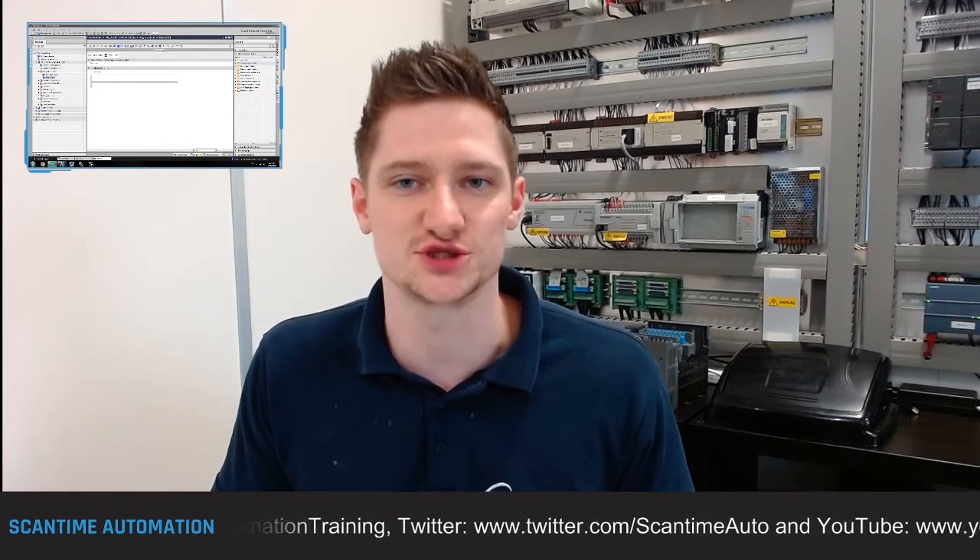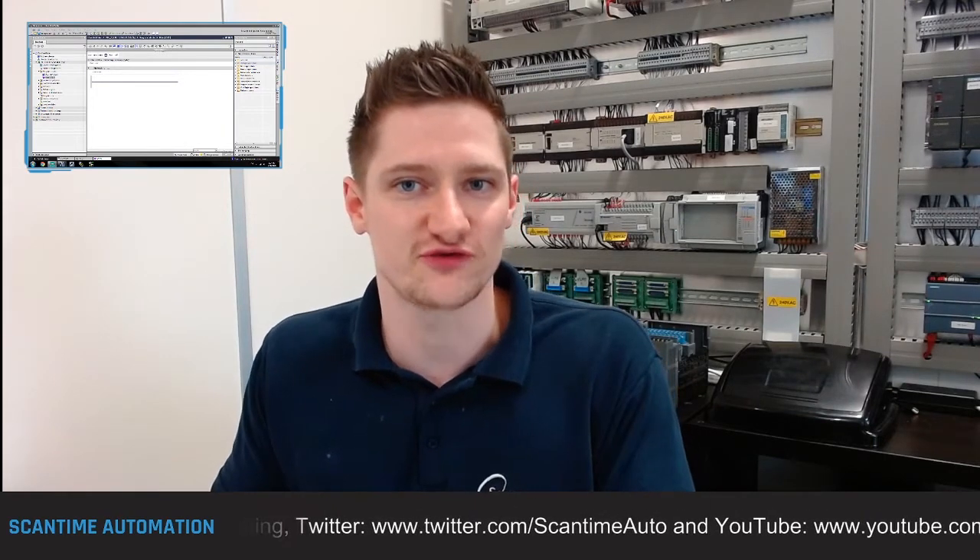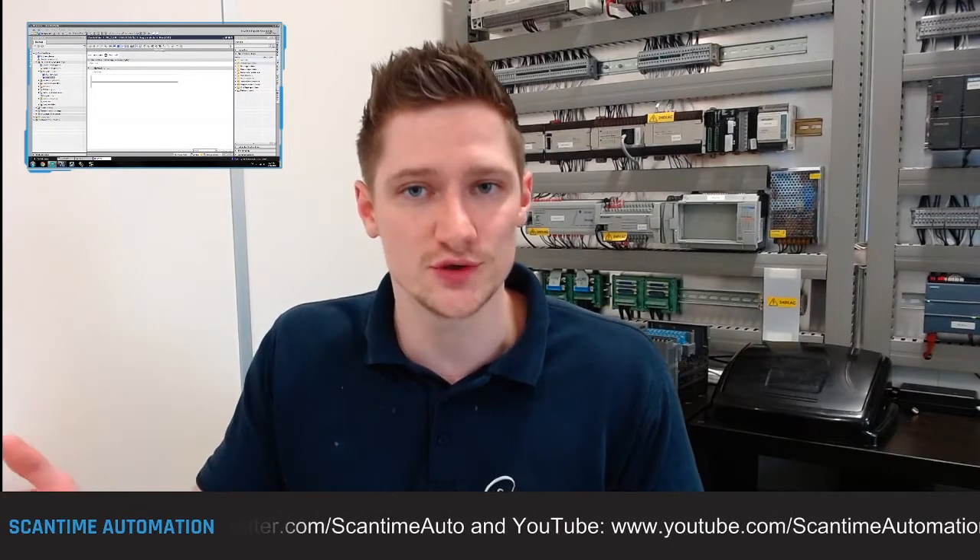Welcome back everybody. In today's video we're going to be taking a look at the one-shot pulse instructions, mainly the positive rising edge instruction. We're going to see how this works inside of the PLC using the S7-1200 PLC and TIA Portal.